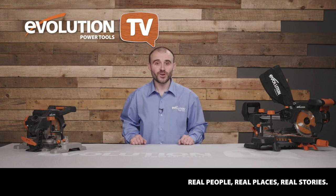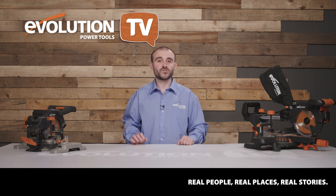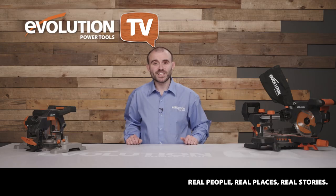Thanks to everyone for giving us your DIY tips. If you'd like to get involved, all you have to do is make a video of yourself telling us your top five DIY tips — just tag us in the video and you could be featured in our next episode. If your video is featured, we'll send you a brand new Evolution mitre saw. Right, it's time to meet our guest maker.